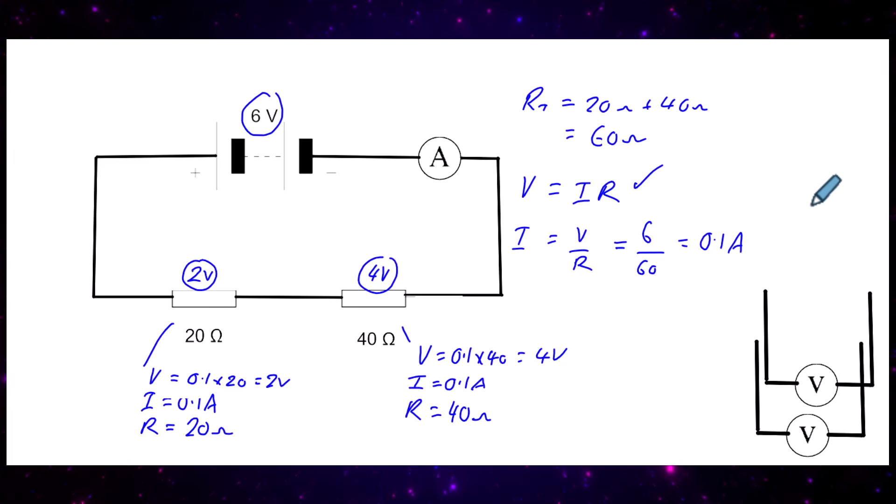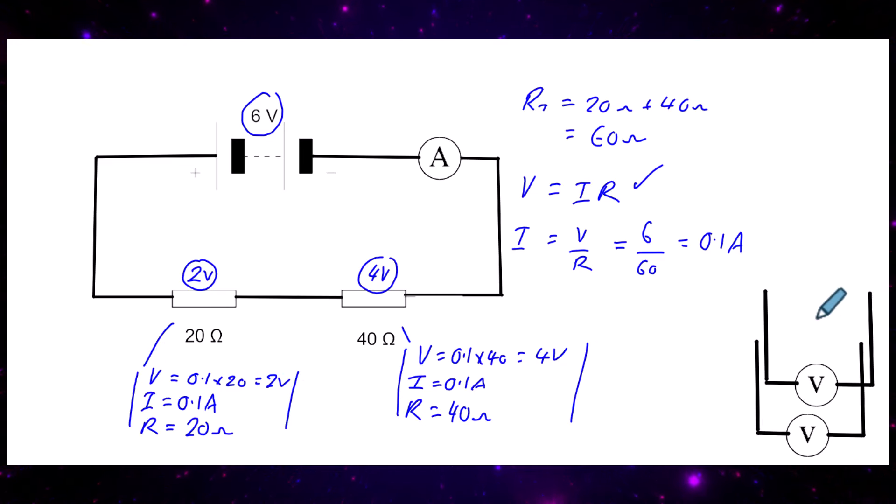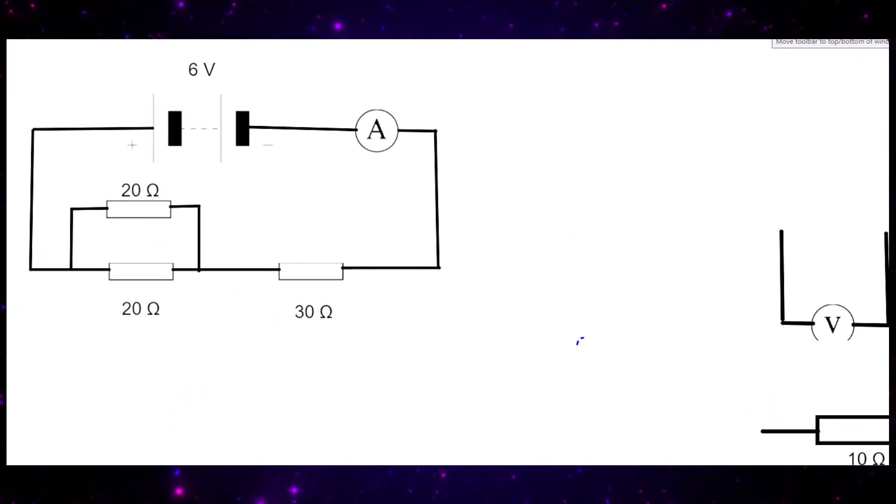This is called a voltage divider circuit. With different values of resistance, we get different values of voltage — the bigger the resistance, the bigger the potential difference across that resistor. The strategy is: find total resistance, then current, then use the sudoku method for each resistor — fill in two out of three values and find the third.